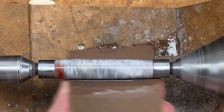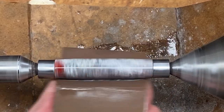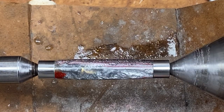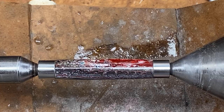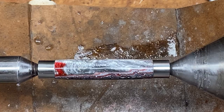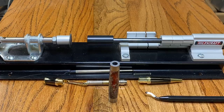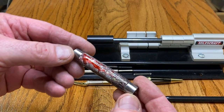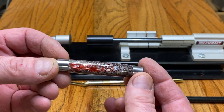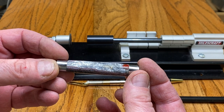I just finished with the micro mesh and take a look at that blank — how it shines. That is absolutely gorgeous. I'm going to run it across the buffing wheels and then we're going to assemble this into a kit. We're ready to assemble this blank into a kit and I want to just give you a quick look at how gorgeous this thing is — it's amazing.